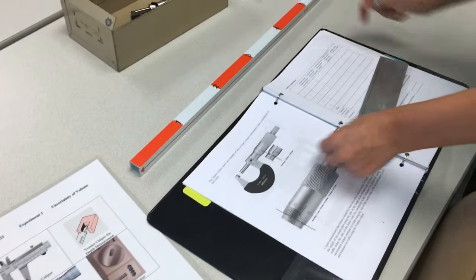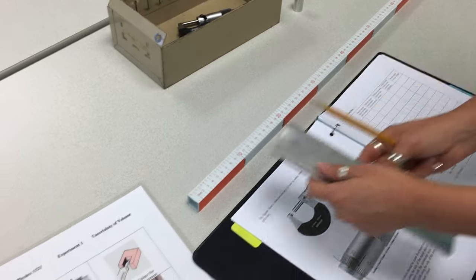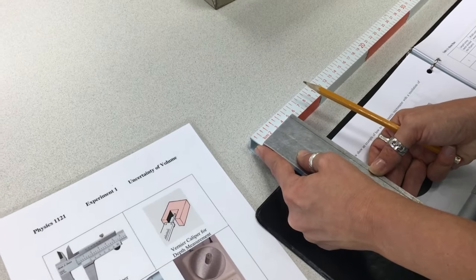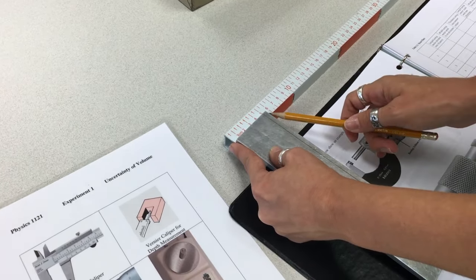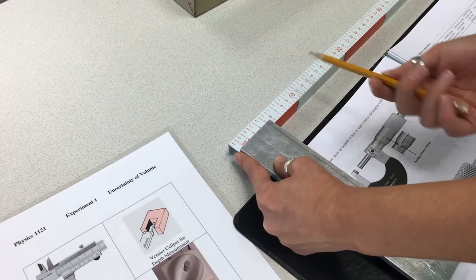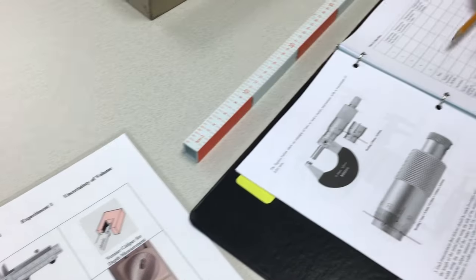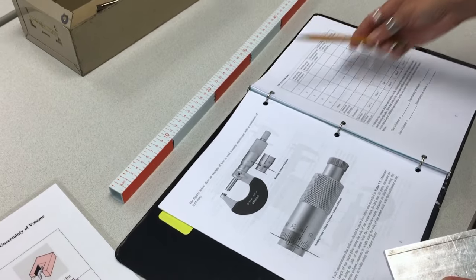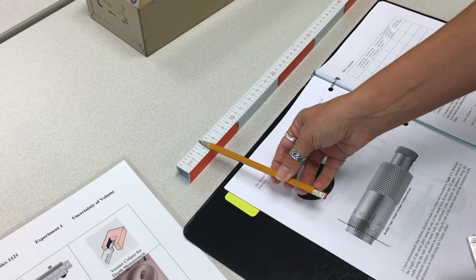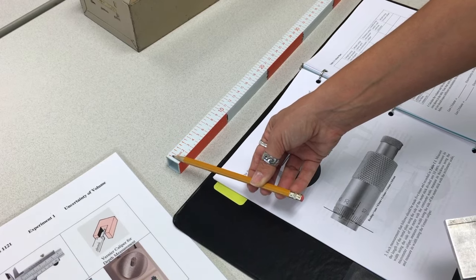Then measure the width using the meter with half-centimeter divisions. Here I see this is five-point-something but not five-point-five, so I'd say five-point-two. Again, compare with your lab partner, do five measurements, find the mean, standard deviation of the mean, and then the uncertainty. We are measuring 0.5 centimeters as the smallest value, so uncertainty is 10% of that value.